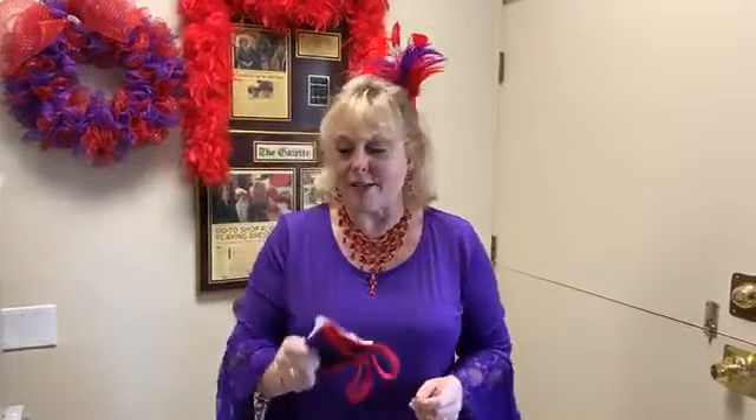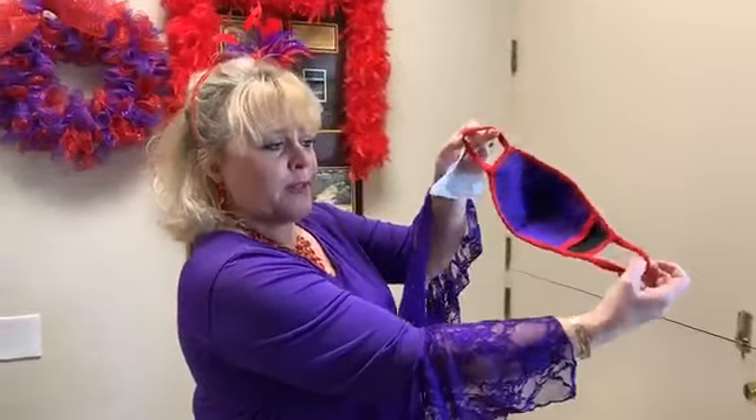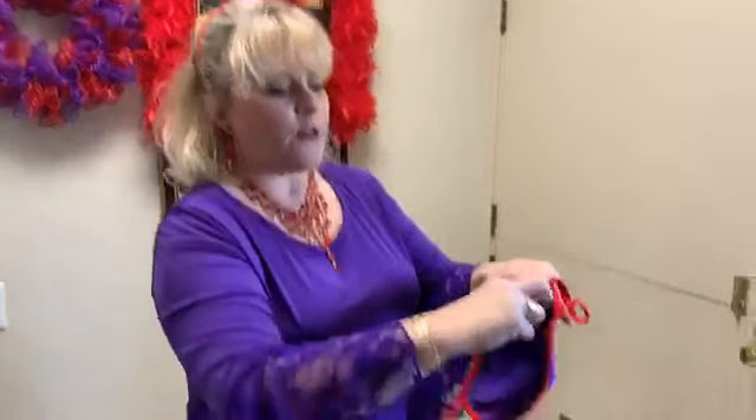Let's talk about how to wear a mask. The first thing you want to do is wash your hands. Before you put on your mask, you want to make sure your hands are clean. You'll grab your mask after you've washed them. And you have your little ear loops — remember, they stretch. They have stretch in them. Plus, you have your little pocket.